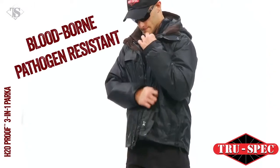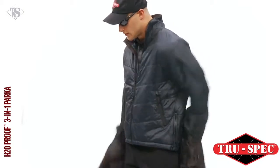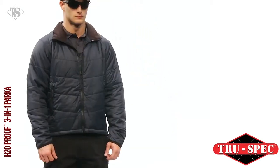The zipper front closure and stand-up zip-through collar is integrated with the zipper of the removable inner Cumulus jacket liner, which can also be worn separately. All True Spec three-in-one jackets include the inner Cumulus jacket, a fully functional liner that can also be worn separately.